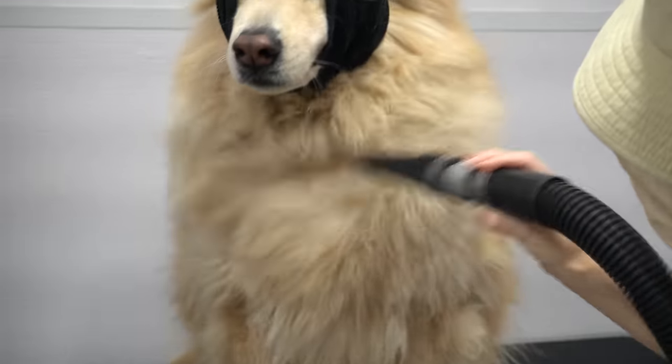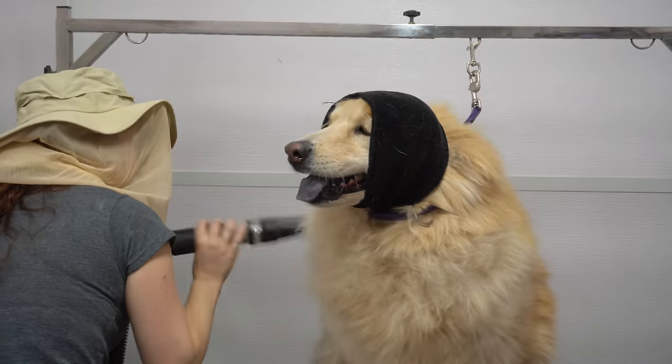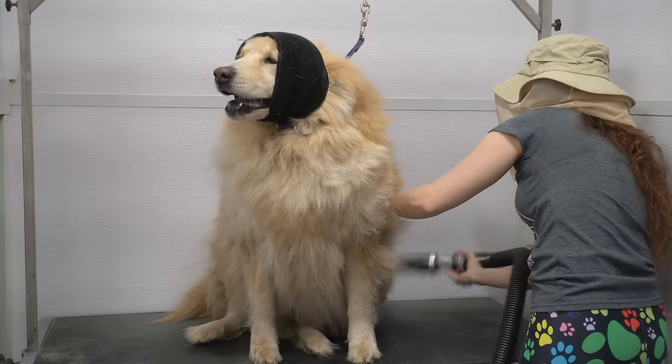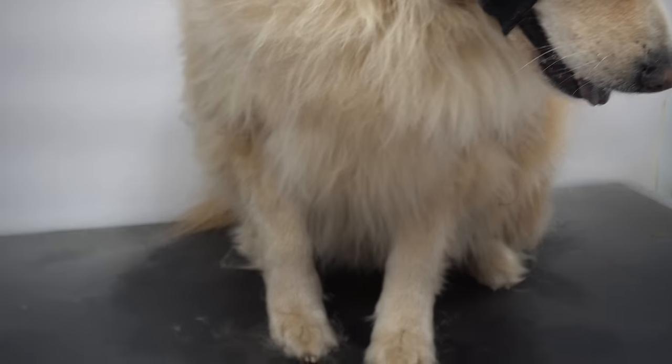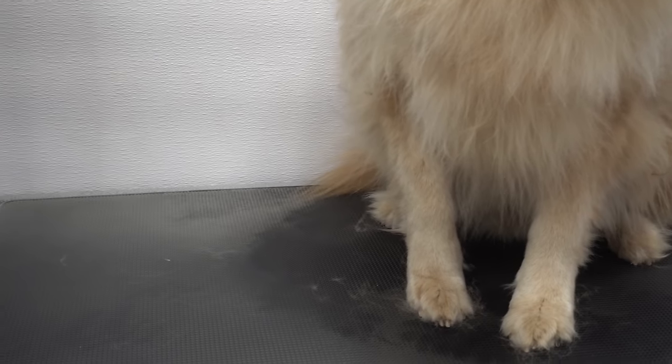This is Song Chi and he is five years old. First I am blowing out his coat with my high velocity dryer to loosen it up for the bath. This creates a lot of flying dander and it's not my most favorite thing to do.